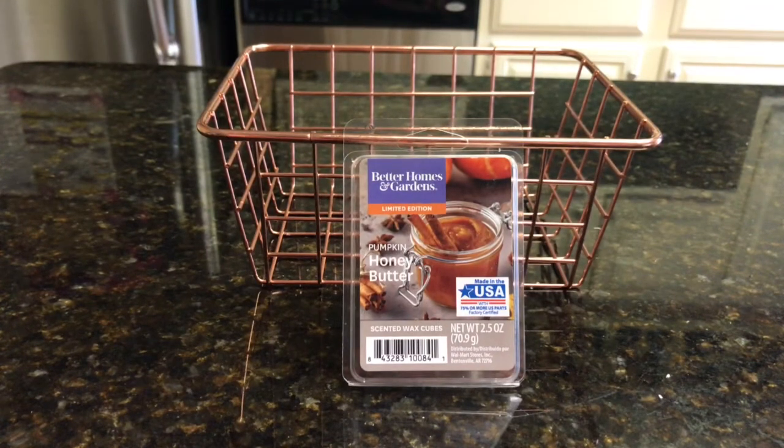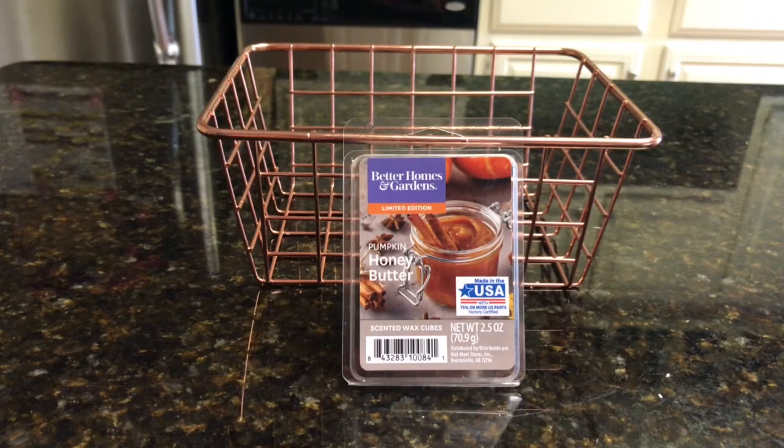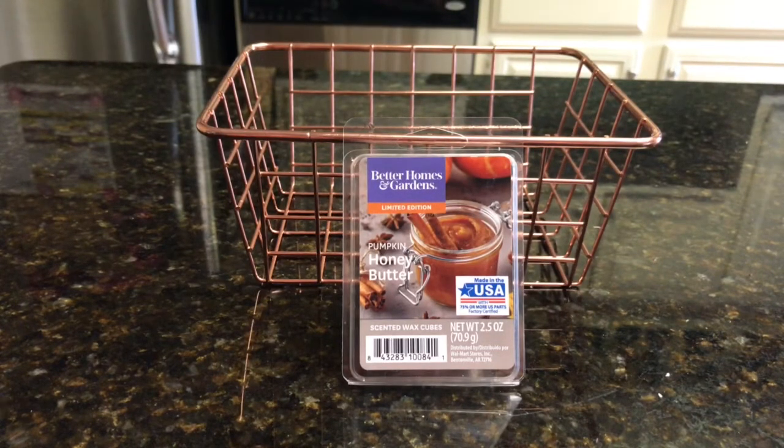I guess it's like a honey butter mixture, so it was probably at least a 50/50 blend of pumpkin and honey. Like I said, I did get the honey first. The throw was pretty good actually — it was like a 7 to 8 out of 10. It lasted about four to five hours.